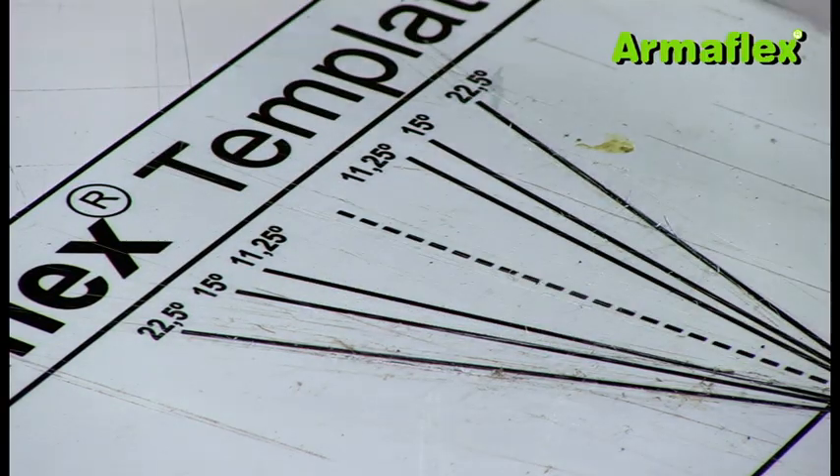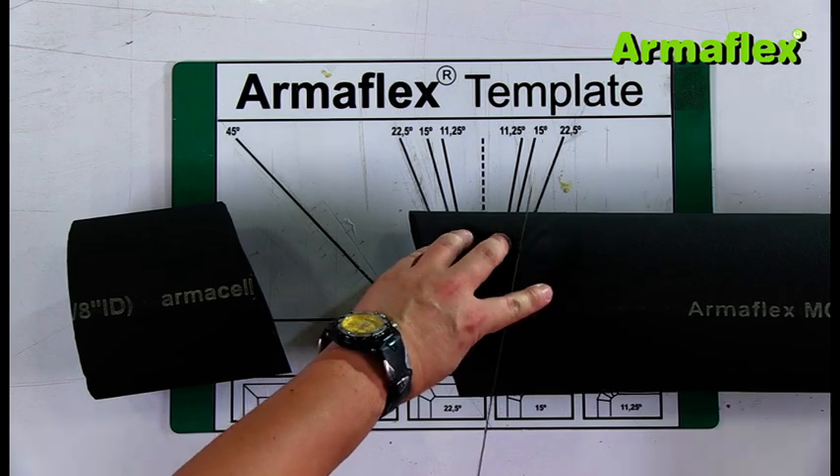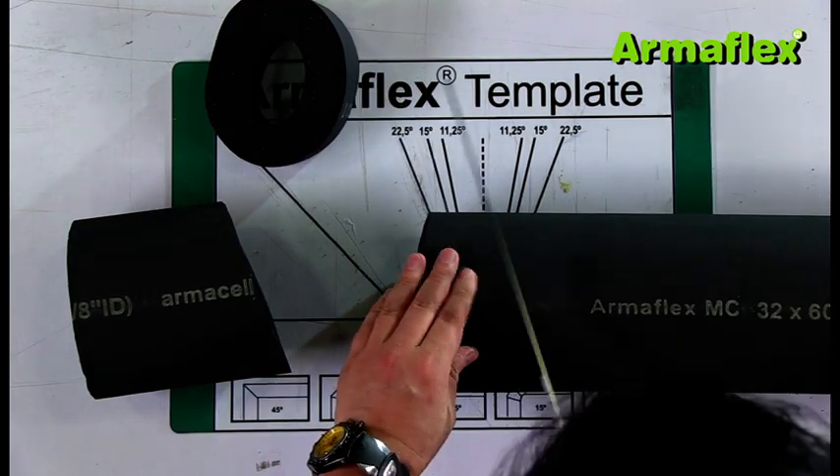To form a four-piece bend, the ArmaFlex tube is cut at a 15 degree angle. The need for a two-, three-, or four-piece bend is determined by the size of the pipe and the radius of the bend.